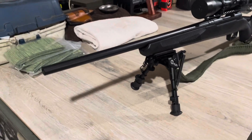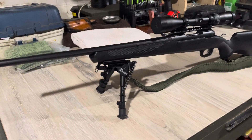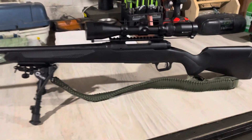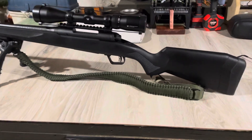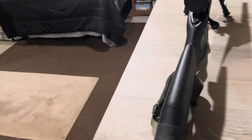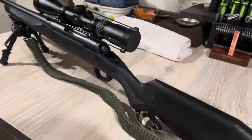Hello everybody and welcome back to the channel. Today we're taking a look at the Savage Model 110 Apex — I believe they call it the Hunter. It is chambered in 308, and let's see what we can see on it.